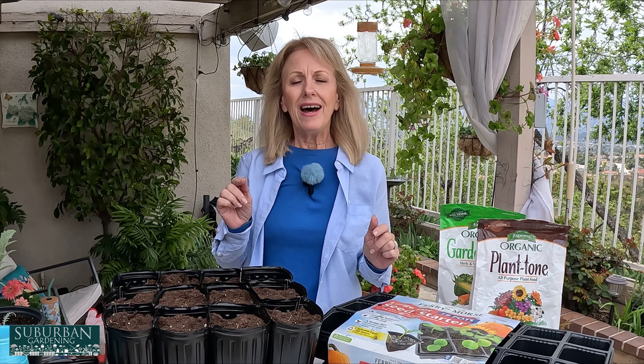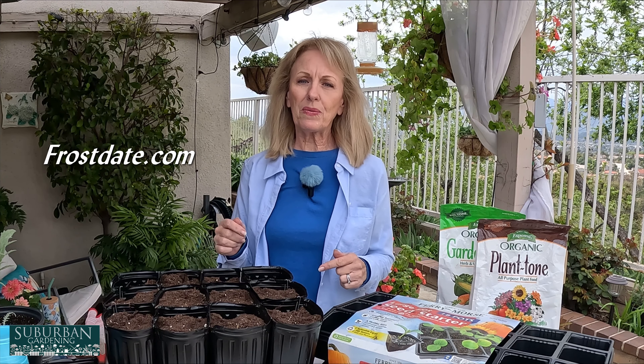Hi, I'm Sonia with Suburban Gardening. Knowing when to plant seeds is one of the most difficult things — seeds are planted at all different times of the year, some like it cold, some like it hot. I'd like you to check out a website called FrostDay.com. I am not affiliated with them in any way, and I did recommend this in Planting Seeds Part 1.